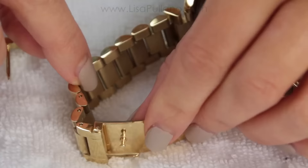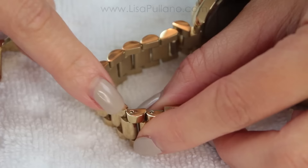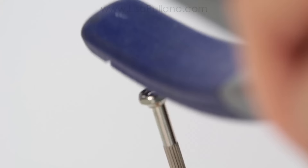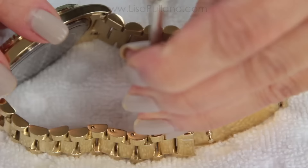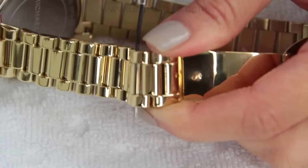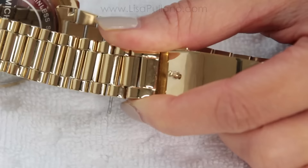Place the watch on its side with a towel underneath the table. Look for the second link attached to that clasp. Insert the push pin or tiniest screwdriver on the rounded side of that pin and hammer it down until the pin comes out. Now use your fingers to pull it out — if you have a hard time, use a pair of tweezers or pliers to take those out.